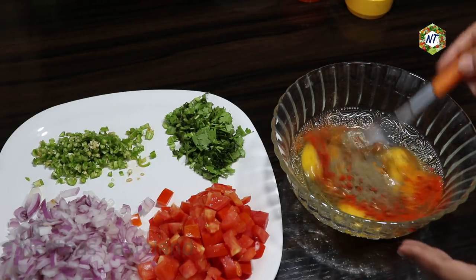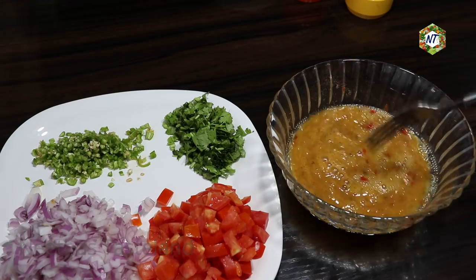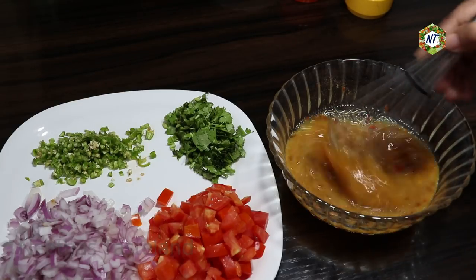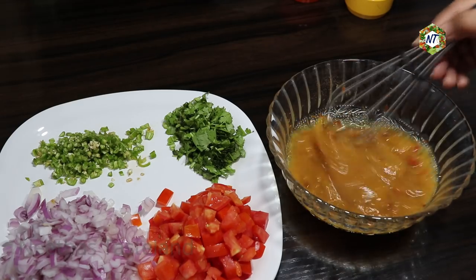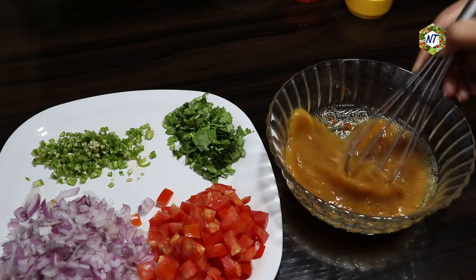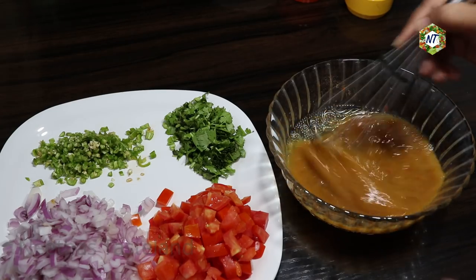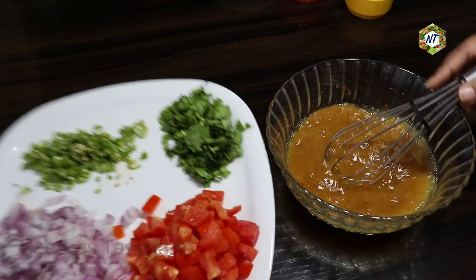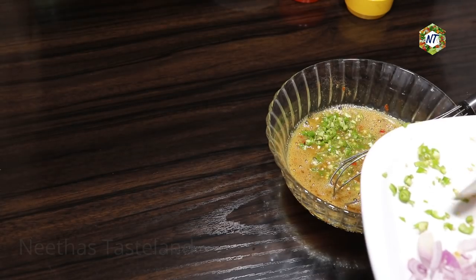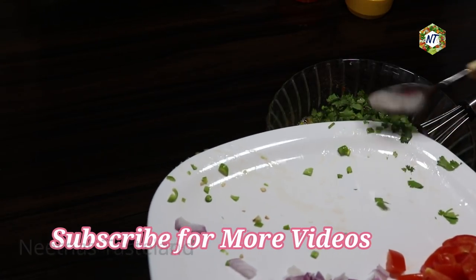We will mix this and cut the vegetables. I am going to mix with a fork and a whisk. We will mix the omelette. I will add the omelet. I will add the omelet to the bit. It is soft. I will cut it and add the omelet.